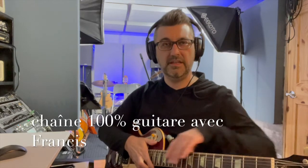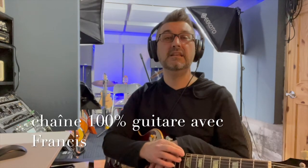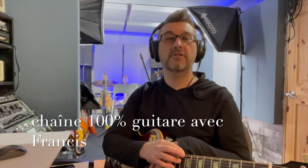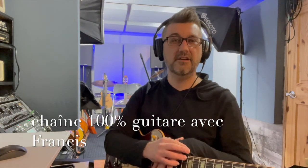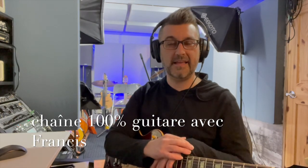Voici pour le topo des 72 accords. J'espère que ça vous a plu. N'hésitez pas à vous abonner à ma chaîne ou à la partager si vous connaissez des gens qui sont amoureux de la guitare. Vous pouvez continuer à m'écrire, à me poser des questions, ça me fait plaisir. Il y aura la partition prochainement qui sera disponible avec tous les détails des accords de la capsule 3, et aussi une séquence d'accompagnement. Je vous remercie beaucoup de votre attention et à bientôt pour la capsule 4.